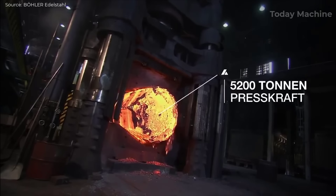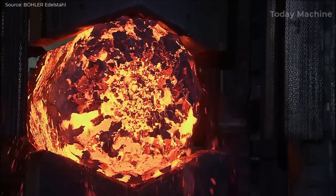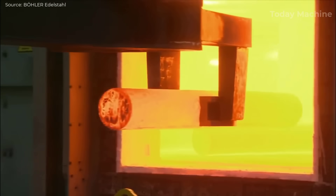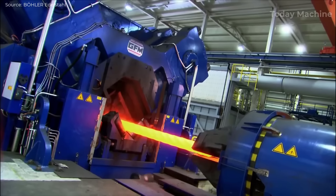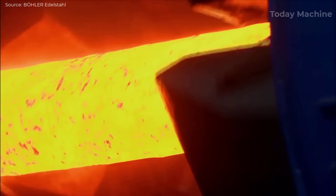Following this refining process, the molten steel is cast into solid shapes through continuous casting. The steel is poured into molds where it cools and solidifies into semi-finished products such as slabs, billets, or blooms. These forms will be further processed into sheets, plates, bars, or wires, depending on the required final product.